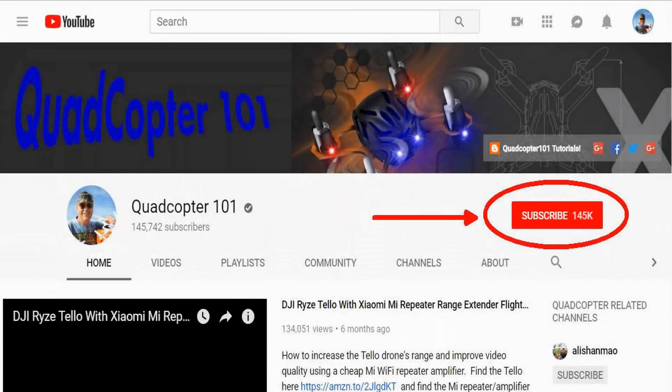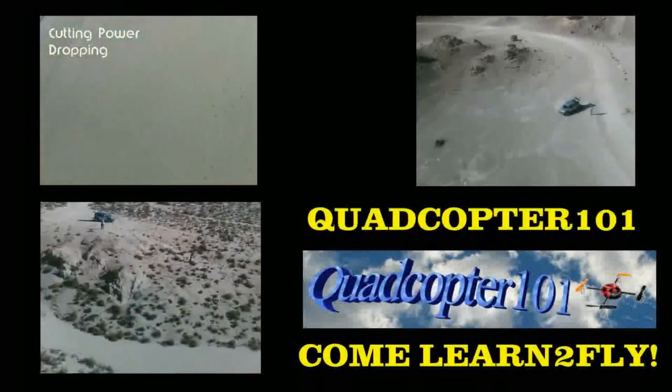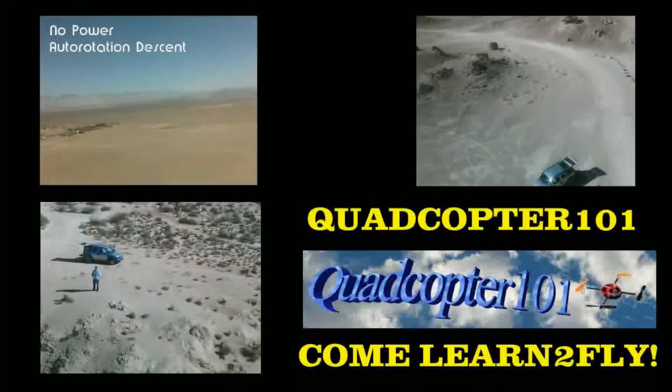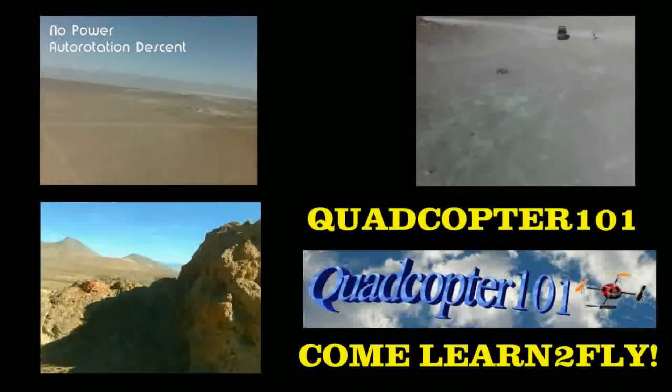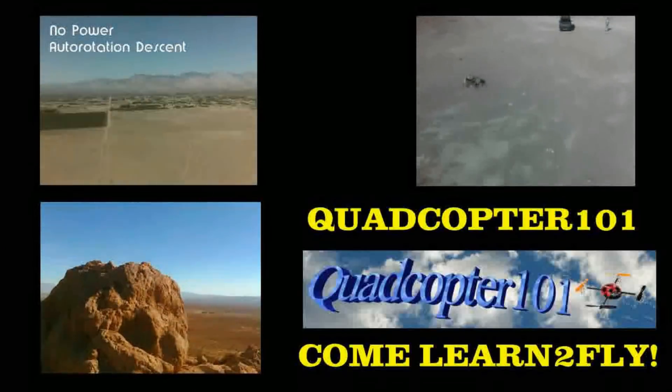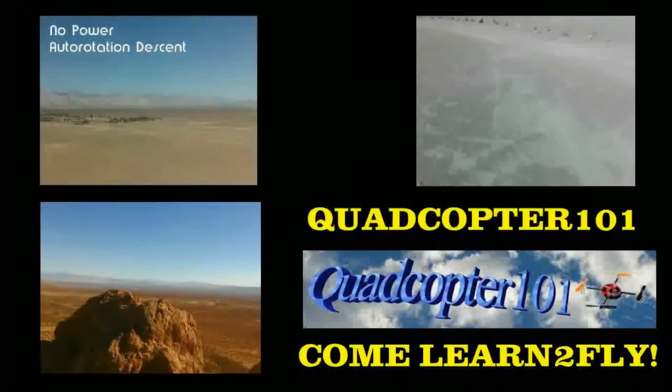Quadcopter101 here again. If you want to get your own shout-out in one of my future videos, make sure you subscribe to my channel. Just go to my channel page and click subscribe. Also, make sure to click that bell button next to the subscribe button so you get notified when I release a brand new video immediately, giving you a chance to get that first shout-out. Give it a try, folks. Thank you.